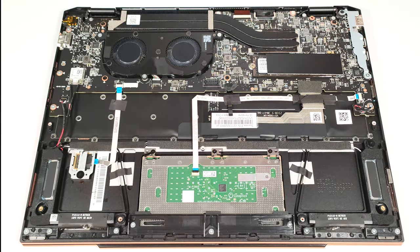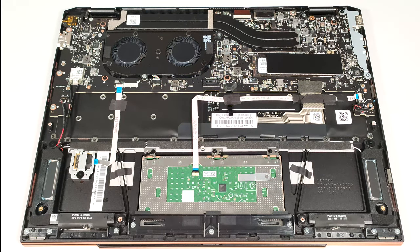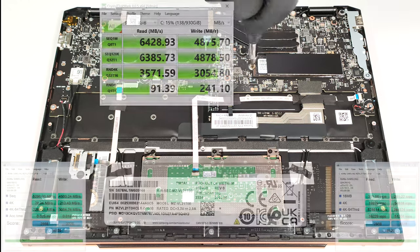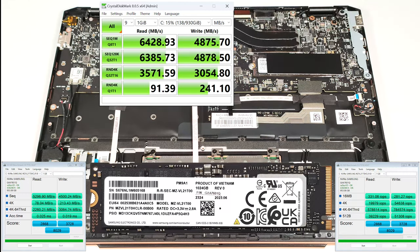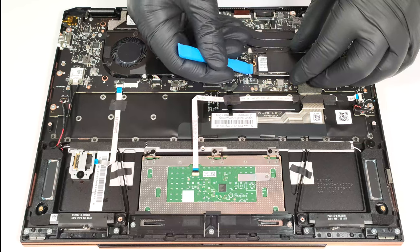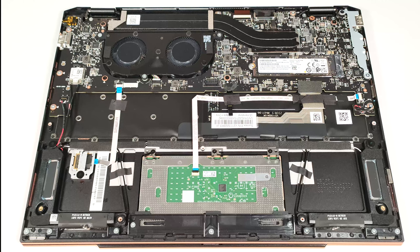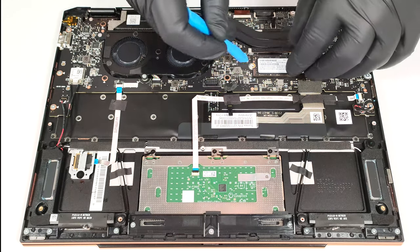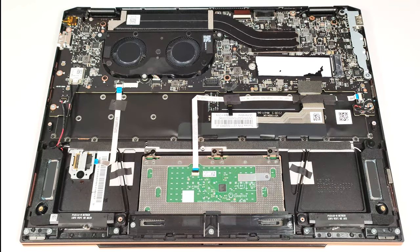For storage, you can rely on a single M.2 slot for 2280 Gen4 SSDs. The pre-installed SSD is covered with some foil. Beneath the NVMe, there is a super-thin thermal pad.